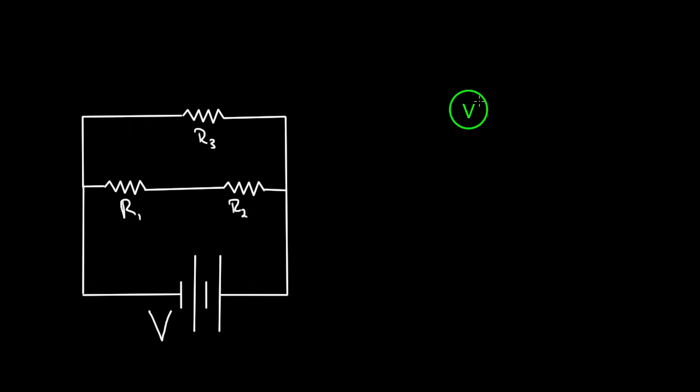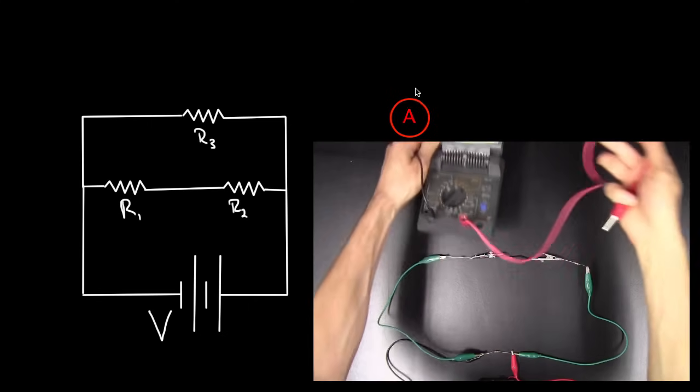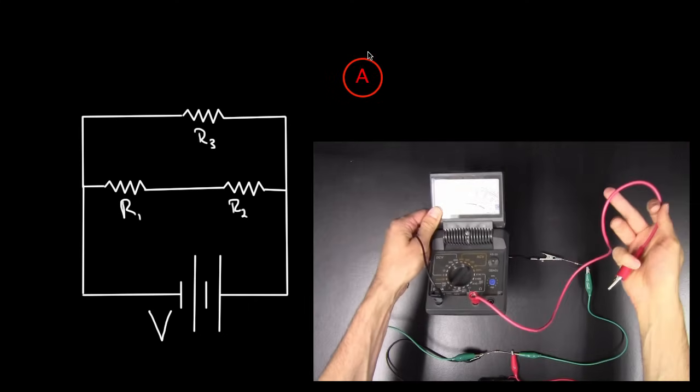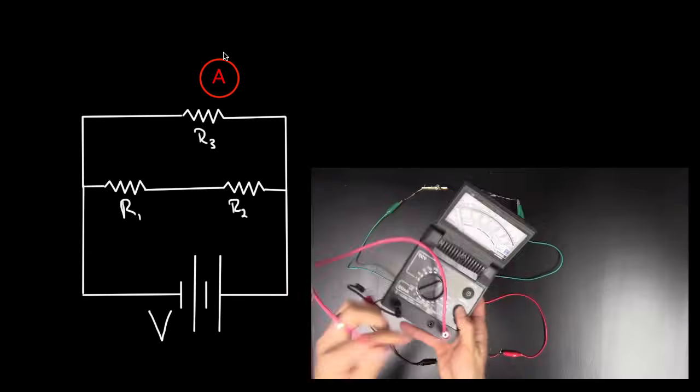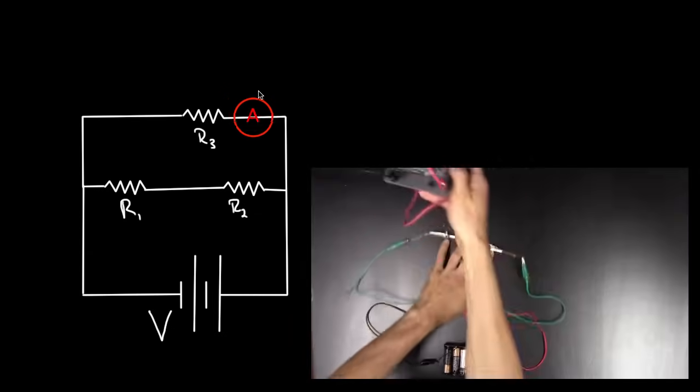But if you wanted to measure current, you don't use a voltmeter — you use an ammeter. You do not hook up an ammeter in parallel with the element you're trying to measure; you'll probably blow out the ammeter. I've done it a few times — it's embarrassing. Don't hook up the ammeter in parallel. What you have to do is hook it up in series. So if you wanted to know the current going through R3, you stick the ammeter right in there.